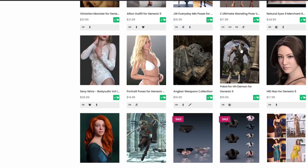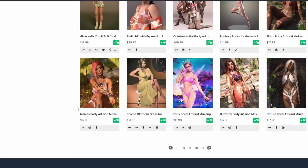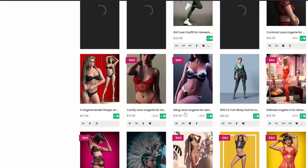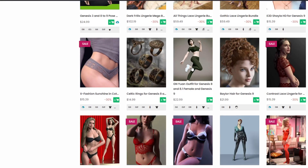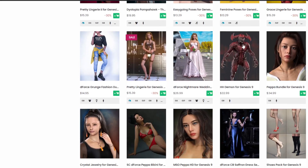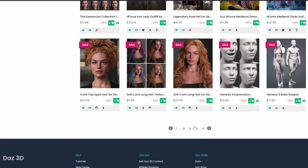If it says Genesis 9 only, it's not backwards compatible — stay clear from Genesis 9-only hair and clothes for now. Get the Genesis 8 and 8.1 versions; they're forward compatible with Genesis 9. There are some amazing characters coming out. We'll go over the essentials to get your bang for your buck and get into Genesis 9 without a bloated library.